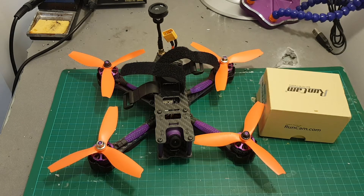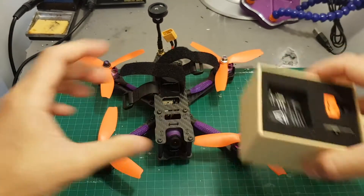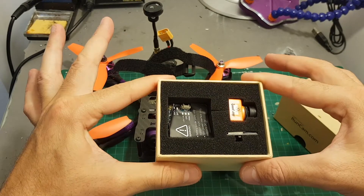Hello guys and welcome back to my channel. Today in this video I'm going to show you how to add the Runcam Split HD camera to the Eachine Wizard X220S, how to configure it on Betaflight, and then take it for a test flight.